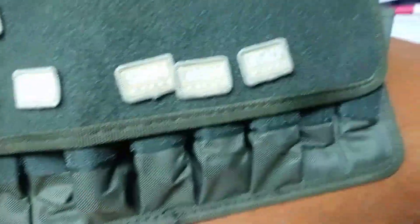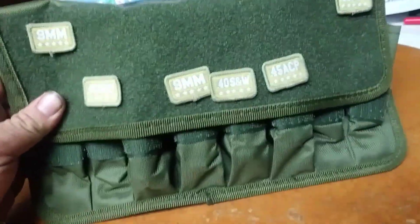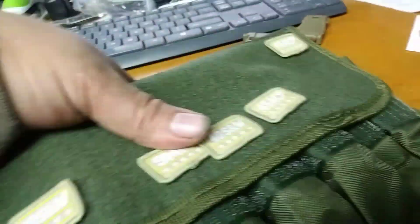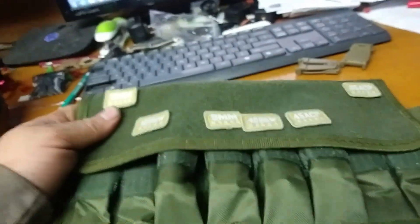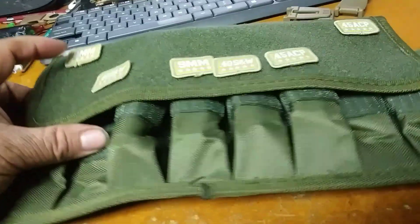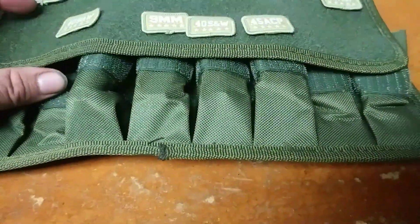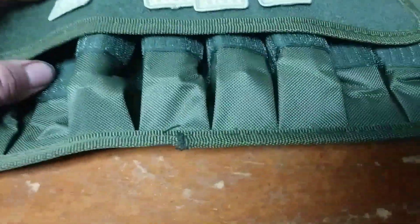You can fill it all full of 9mm, or you can fill it all full of 45, 40, 50 — whatever you got. You can lay it on the shelf, lay it in your truck. If you got a vest, you can attach it to the vest with MOLLE straps, or hook it on with the belt clips.